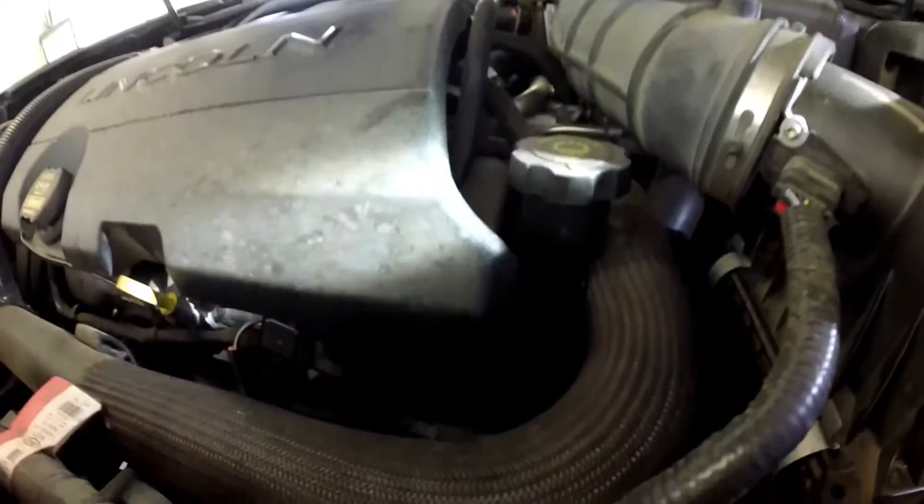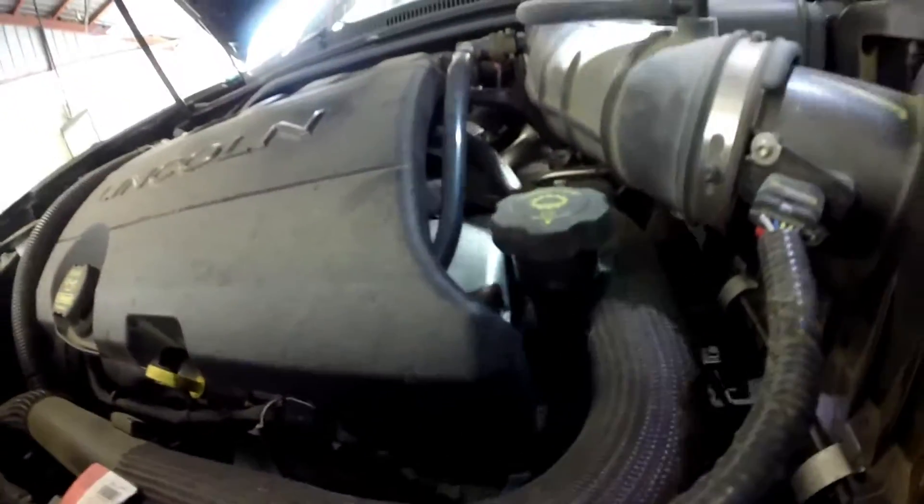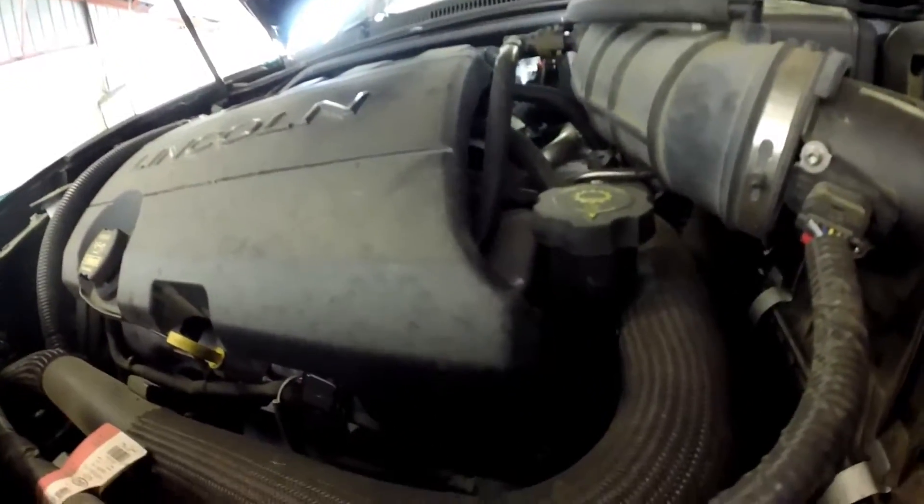This vehicle also has two post catalytic converter oxygen sensors. This one is your bank 1 post O2 sensor at the bottom of this catalytic converter. You do have another post catalytic converter oxygen sensor on the front bank 2 — I missed it in this video but it is there. Both post O2s have the same part number, and both pre-cat O2s have the same part number.